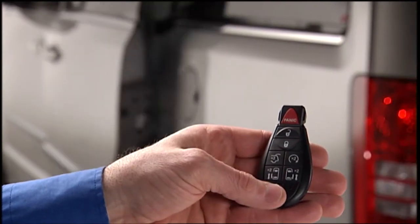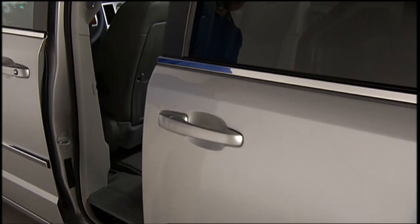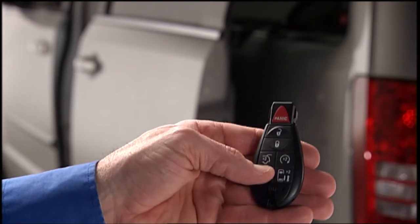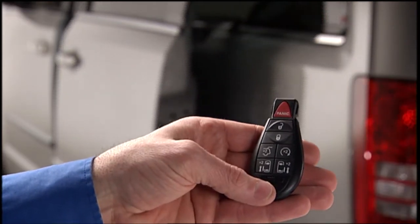Push the button on the key fob twice within five seconds to open a power sliding door. When the door is fully open, pushing the button twice within five seconds a second time will close the door.